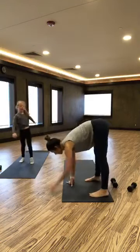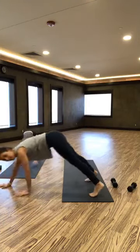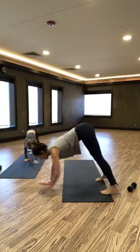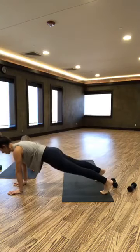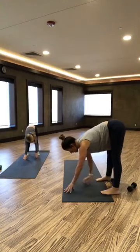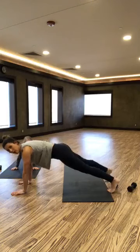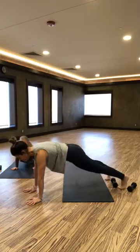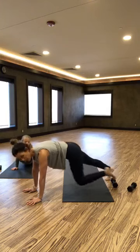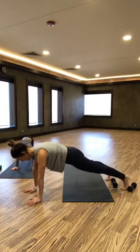I'm going to show these sideways — stay there on your mat, you can keep going Addison. Walking out to your plank and walking back to touch your toes, just so you can see what it looks like. Nice straight legs. We're going to hold on this one — we're out in our plank. We're going to take one knee and take it across to the opposite elbow, and back.